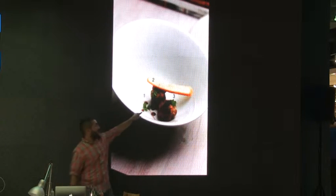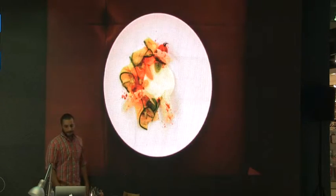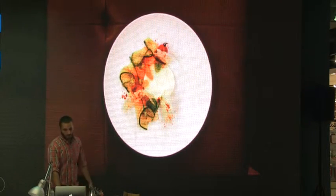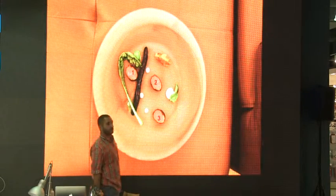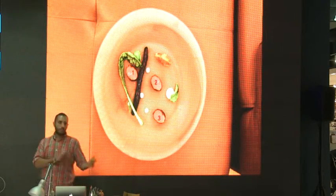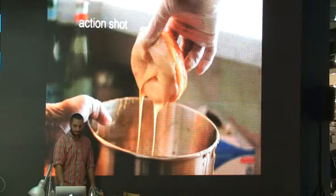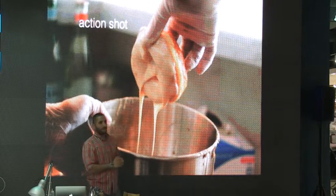Rule of thirds — you see the garnishes: one, two, three. This applies to rule of thirds again. Another salad: one, two, three. All these items relate to proportion on a plate.